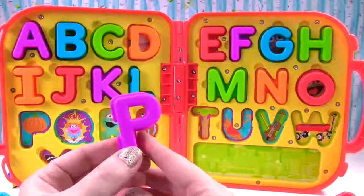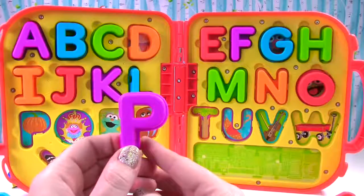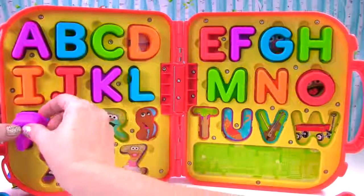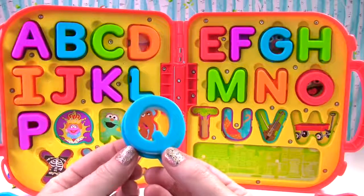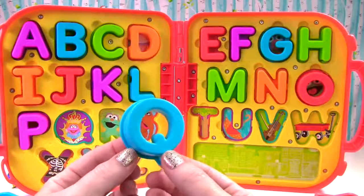It is a purple P. P sounds like p, just like pumpkin. It's a blue Q. Q sounds like c, just like queen.